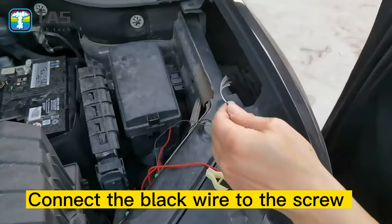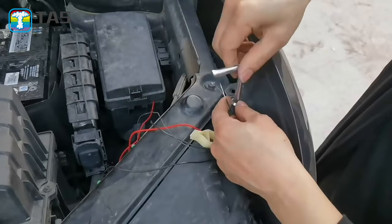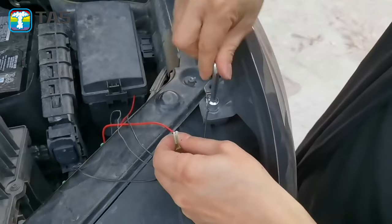Connect the black wire to the screw, or the negative terminal of the battery. Organize and secure the fixed wires.